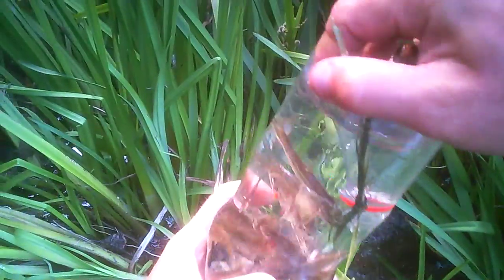Here they go — fish one, two, three, four, five, six — a lot of fishes! Look at them, they're all free. The fish trap is set again and I leave it overnight.